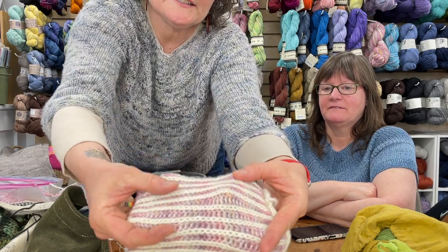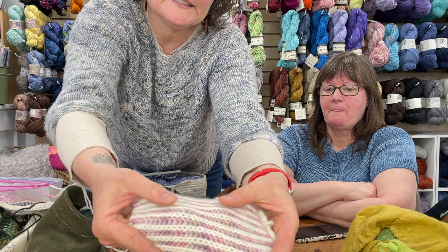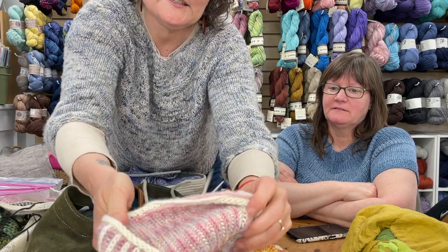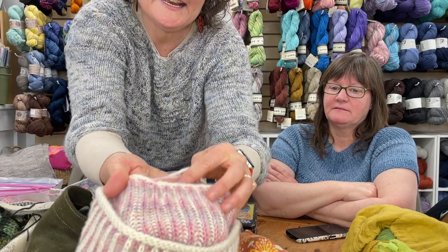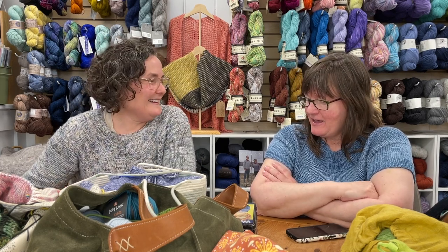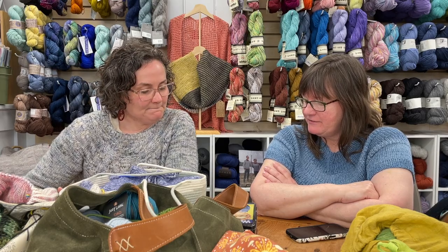The final one I brought is a little brioche hat I'm working up in Malabrigo Worsted — Natural as the white and Rosalinda as the pink furrows — and I'm developing a pattern as I go, getting ready to be at the crown. We're also going to do a beginner brioche class, so stay tuned on that!